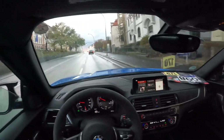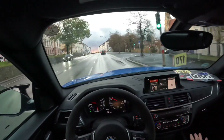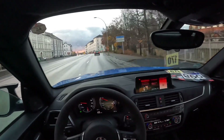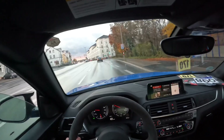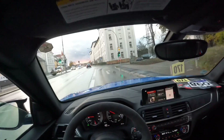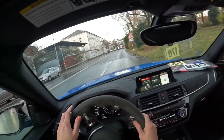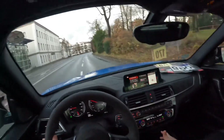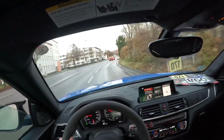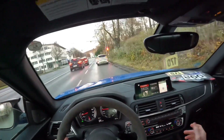My next favorite thing about this car is the manual transmission. The M2 CS also came with a DCT, but what makes this car special is the manual option — it makes it so much fun on track. What's even better is that it has auto rev matching, which is fantastic. I'm not the best manual driver, so having auto rev match makes the experience so much more fun and engaging without worrying about messing up the transmission or engine, especially on the racetrack.